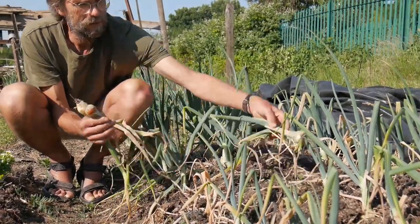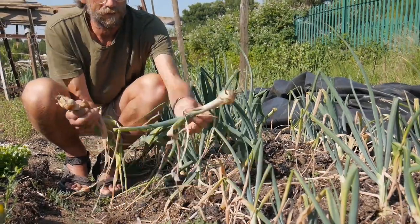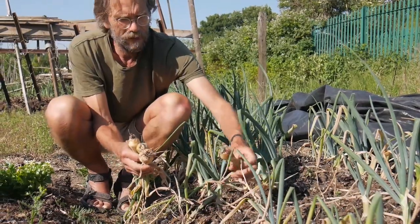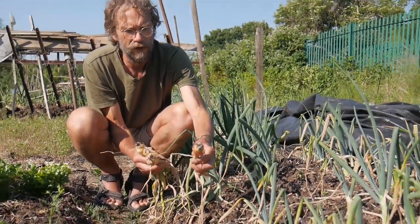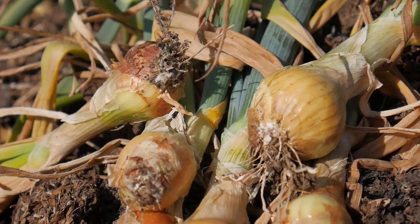There they all are. This one — and they all just lift out. That one's not so bad, but it's still affected. You can see how the leaves are going. There's a lovely cotton wool effect. So this is white rot, and it's in the soil.